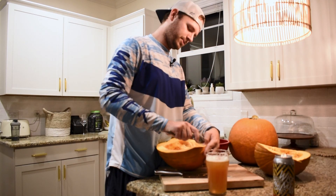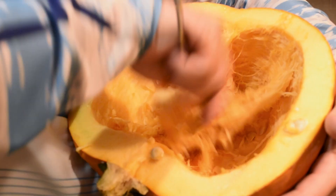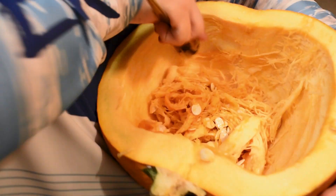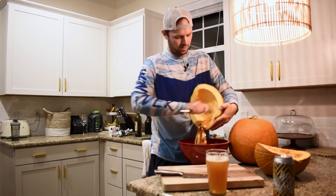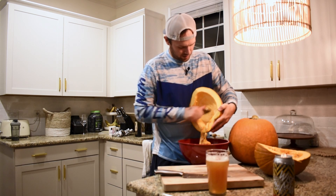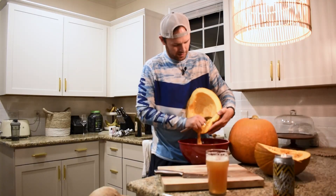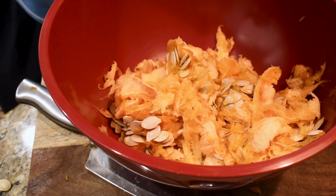Do a little scoopy scoop action here. What I'm going to be doing is you want to take that spoon and scoop it all out of here. The spoon is easy because it just takes out those seeds and that little goop, that little Halloween goop, takes it out real nice.